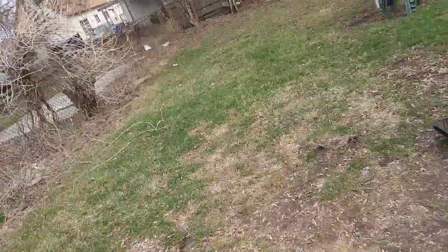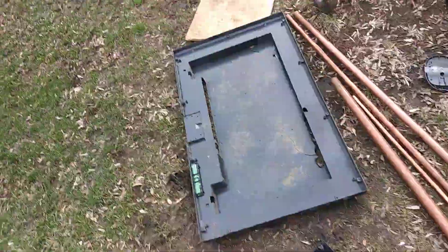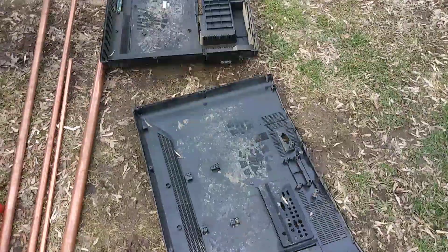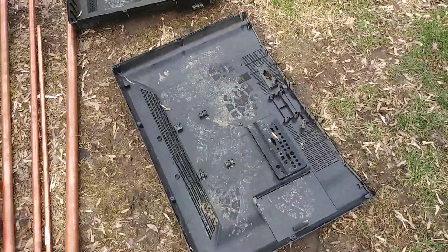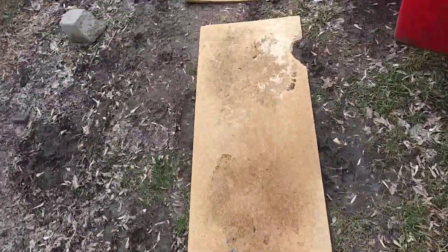Cloudy day today but it's not bad — I think it's like 40 right now, supposed to be low 50s this afternoon. This is my hillbilly walkway — what do you think? This is the back sill of the flat screen TV. Alright guys, I'll talk to y'all later. Have a good one. I'll be back in a few minutes.